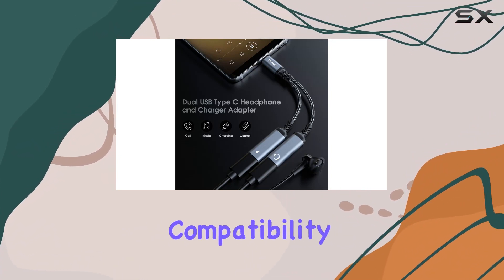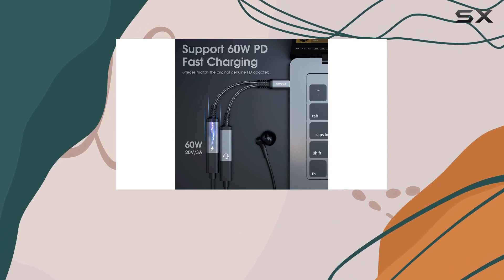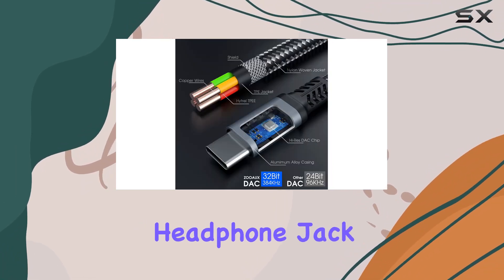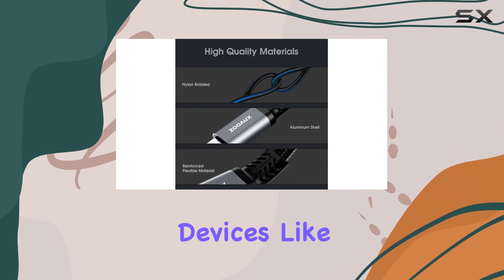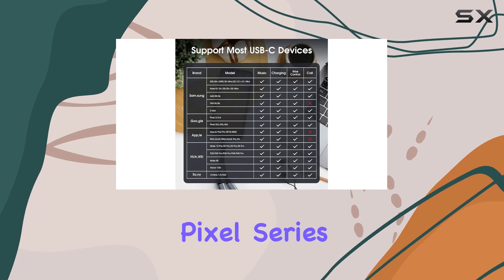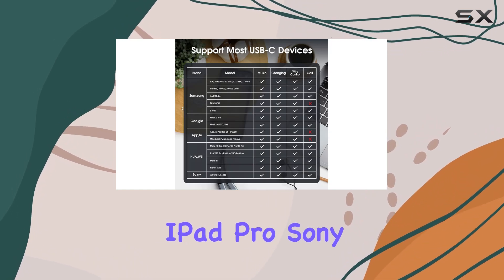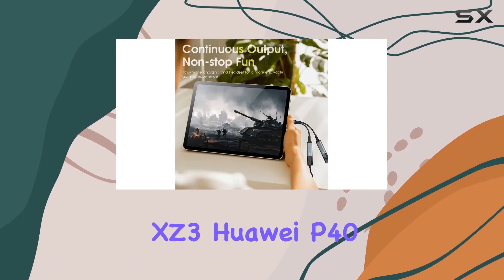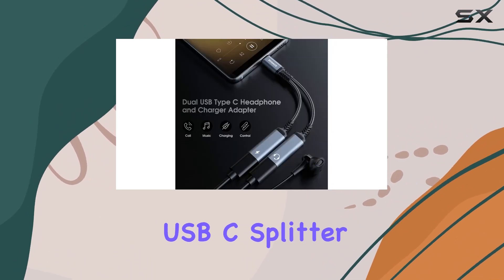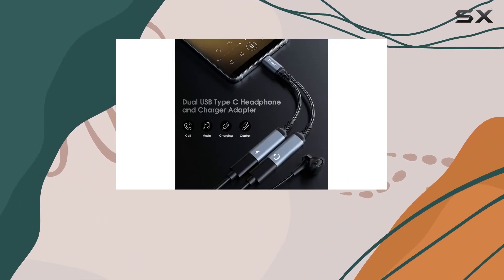Compatibility is a strong suit here, with support for a range of Type-C smartphones and computers without a 3.5mm headphone jack. It's ready for devices like Samsung S22, S21, S20, Google Pixel series, iPad Pro, Sony XD3, Huawei P40 and P30 Pro, LG, and more.